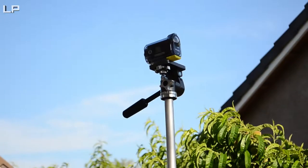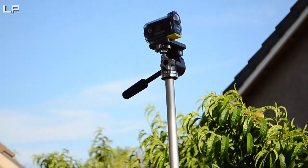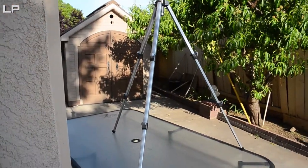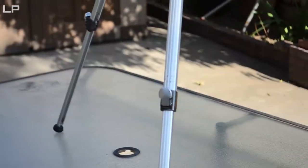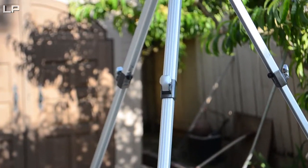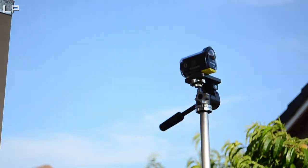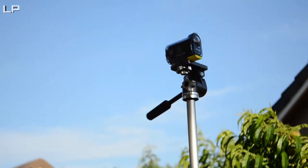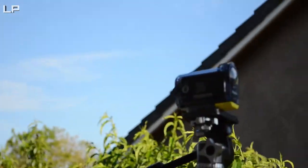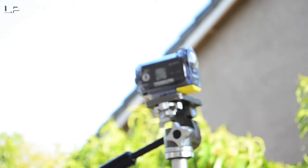It's up on a very sturdy tripod — do not trust any of my other tripods. This one's very heavy and I like it because it's full-on aluminum or metal pieces. The legs are pretty sturdy. It all leads up to the camera up there, which is a Sony action cam.